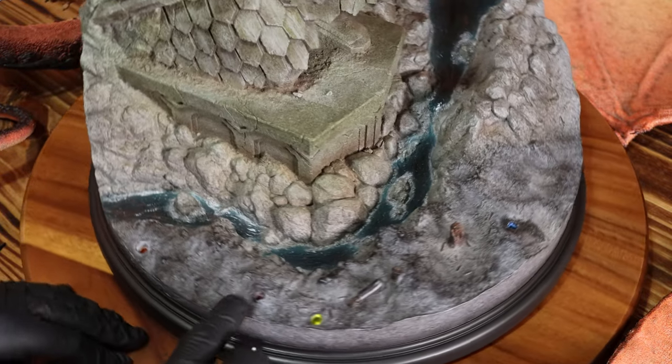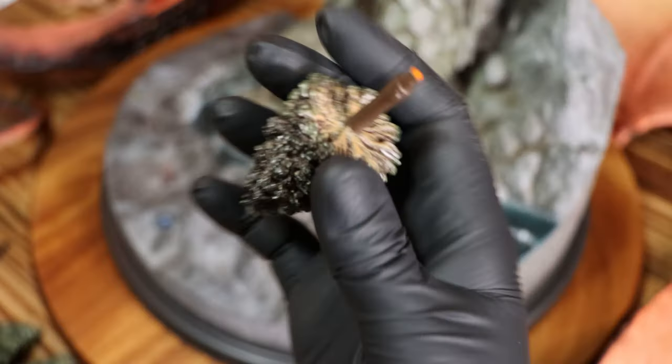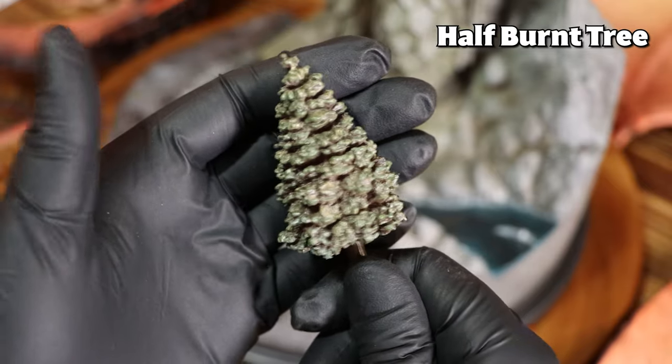To set up the base, there are no instructions, but it's pretty self-explanatory. There are color-coded spots that correspond to the colors in the bottom of each tree, and the stumps have a unique key that only allows you to insert it one way.